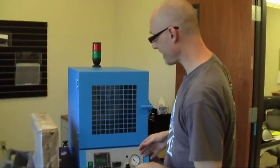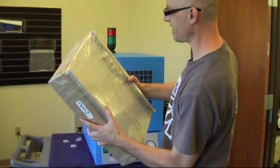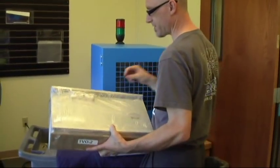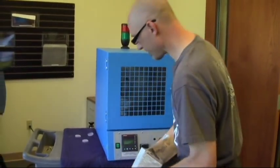When you receive your oven, you're going to get your shelving unit. The shelves are packed up, and it'll have the feet that fit in the bottom of the oven. You can easily just tip it up and screw the feet in and use them to level the oven, and then you can unwrap your shelves.